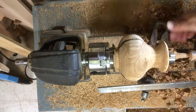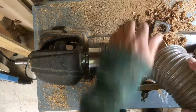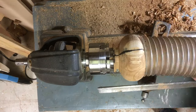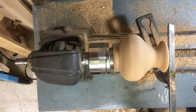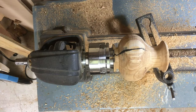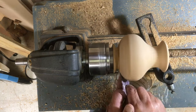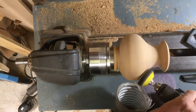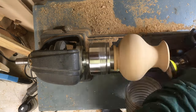Then I took my inch-and-three-quarter Forstner bit and drilled down to within about a half inch of the bottom of the pot to get the center hollowed out, making smoothing that opening a little easier. You can see I'm just working my tool around in the opening to give it a nice rounded kind of shape.